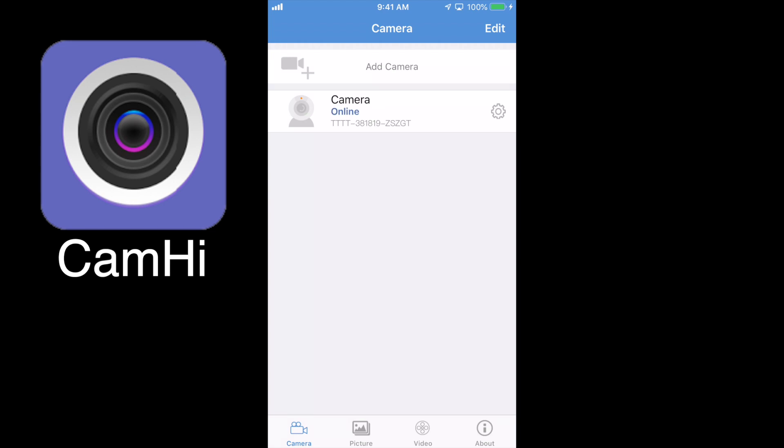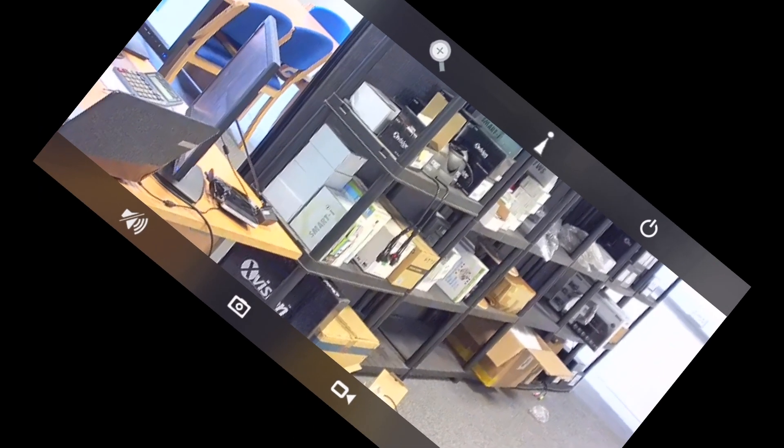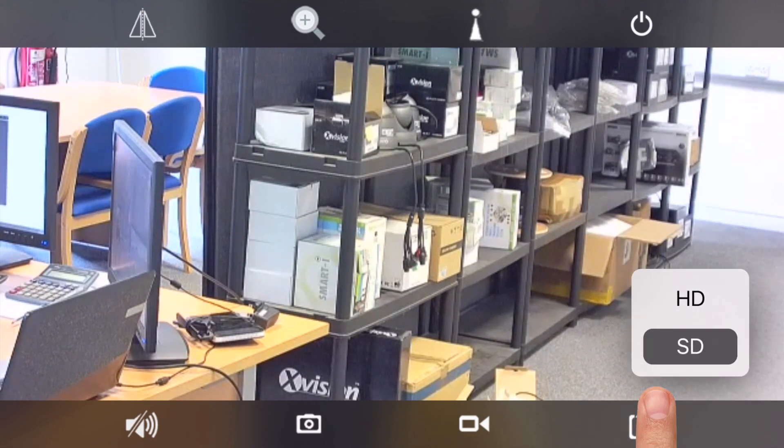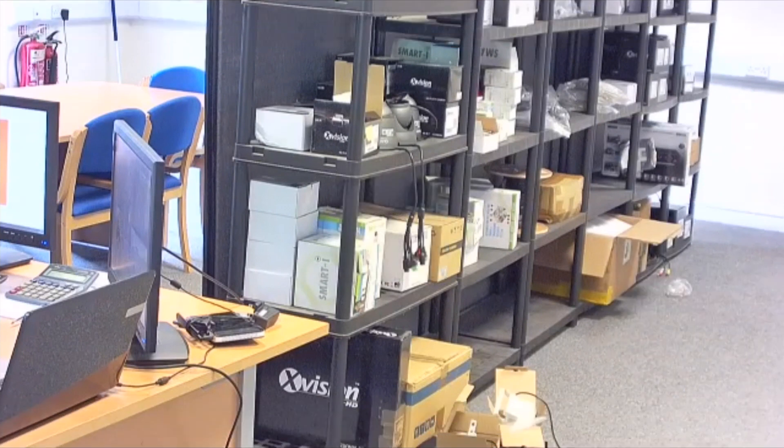That adds the camera and you can see it on your camera list. To view the camera, touch on it and that gives you a live view screen. The quality may look poor at first — this is because we're looking at the standard definition stream, which is selected using the bottom right button. You can select SD or HD.